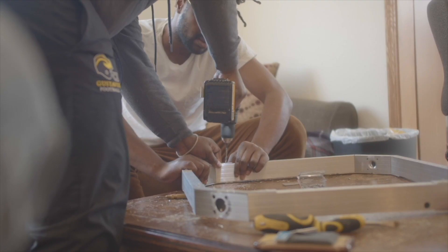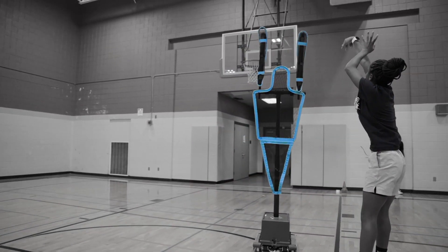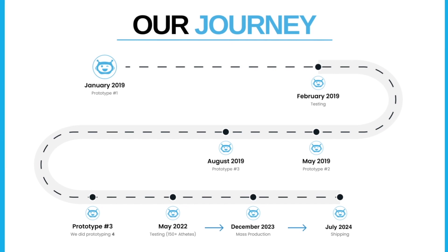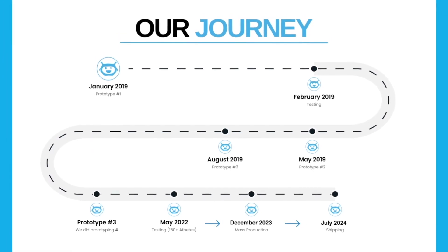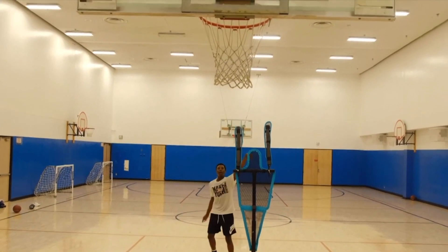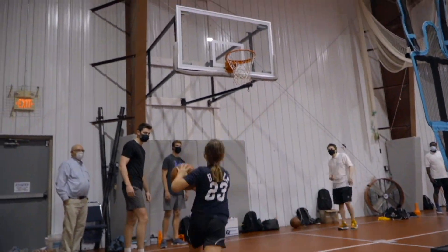After seeing the development of D-UP over the last four years, we are excited for what the future holds. But we need your help. The next step is to secure enough funding so that we can begin mass manufacturing D-UP. So join us on this journey and help us make D-UP a reality in every gym by supporting us on Kickstarter.